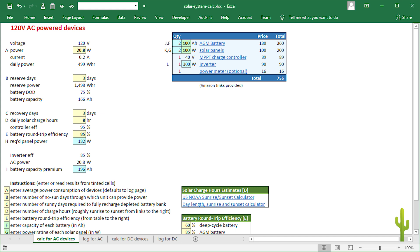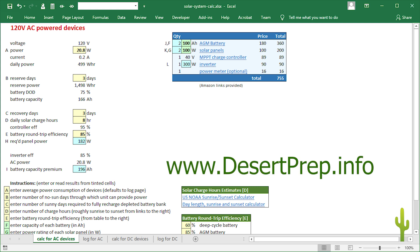You can download this design workbook from my support site at www.desertprep.info. I put a link in the description below.